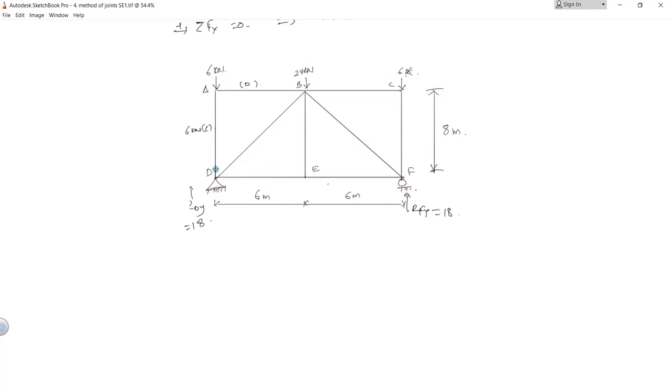Whenever you move to any joint, the maximum number of unknowns should be 2. You cannot start at joint D because there are 3 or 4 unknown forces there. That is why we first go to joint A. At joint D, we now know one force — FAD — and have two unknowns: FBD and FDE.